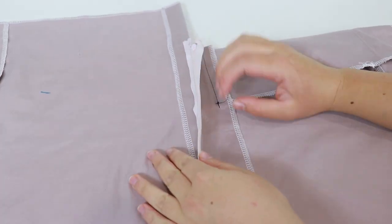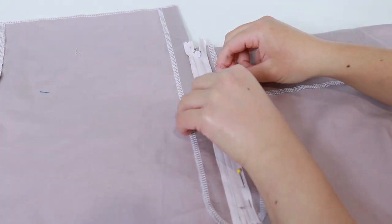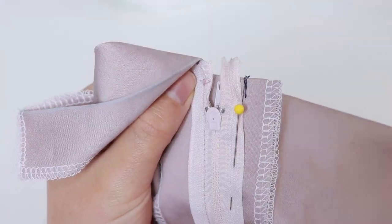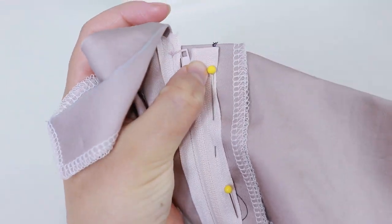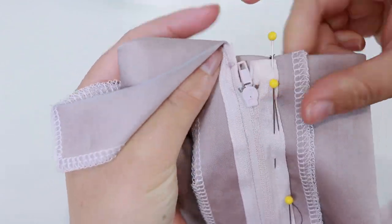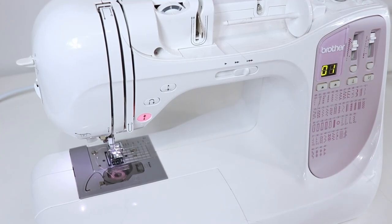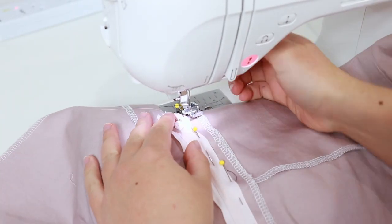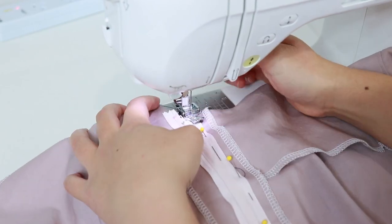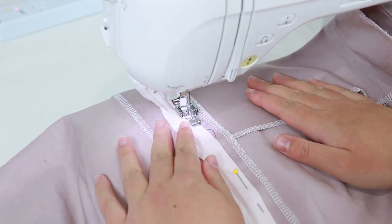Unfold the pants so they lie flat. Place the zipper down on the left pant leg and pin into place. For the top of the zipper, fold under the excess zipper tape and pin into place. Change your stitch length to the maximum on the straight stitch and change your thread to a contrasting colour. To make the zipper as flat as possible, we need to temporarily sew it to the left pant piece. The long stitch length and contrasting colour will make this seam easy to remove later.